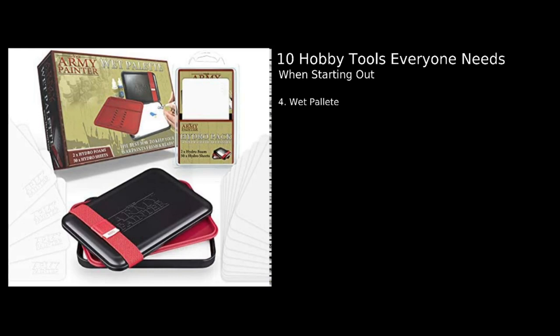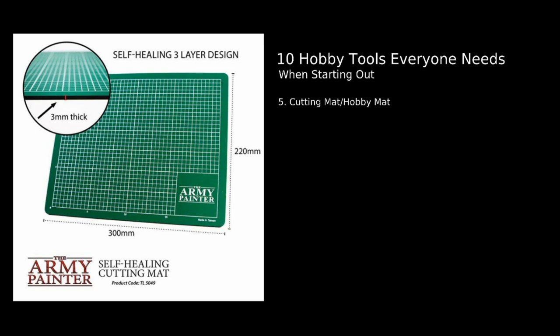Number five: a cutting mat or hobby mat. It doesn't have to be something fancy like the Army Painter one — it can be as simple as a placemat from a two dollar shop. A cutting mat is really important: it stops paint getting on someone's kitchen table, keeps your area neat, and prevents you putting dents in the table when chopping and cutting. I also find that having a hobby mat in front of me helps me keep everything close and tidy rather than spreading out everywhere.